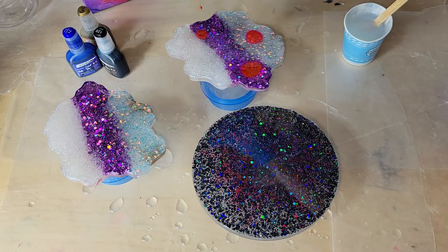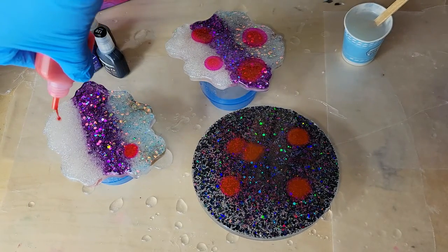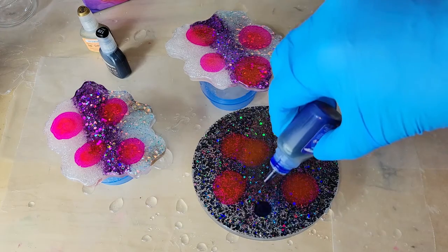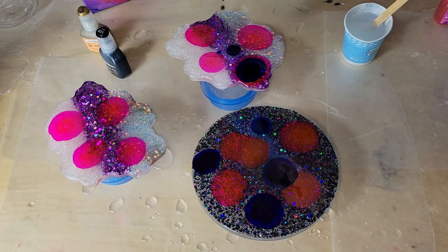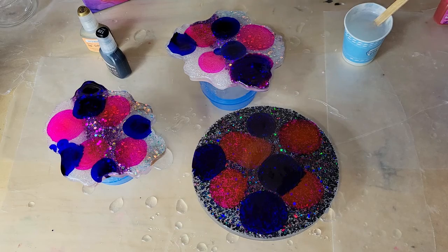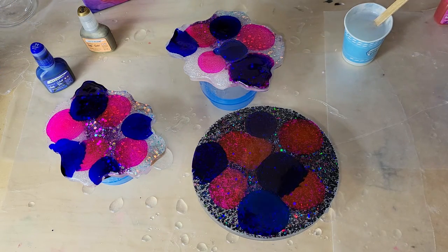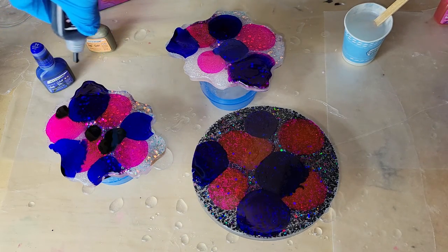After we have the clear smoothed out, we're going to go in with some alcohol inks from Let's Resin. These are their flowing alcohol inks, so they work better for painting — like if you wanted to do an art piece with alcohol ink. I wanted to give these a try because I had never tried them before. The set comes with a lot of pretty colors; I'll link it down below. Today I'm going to use the pink, blue, black, and gold.